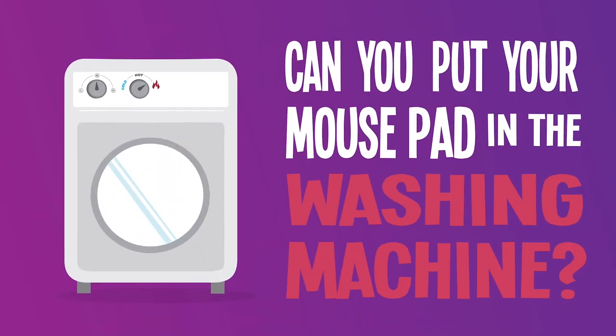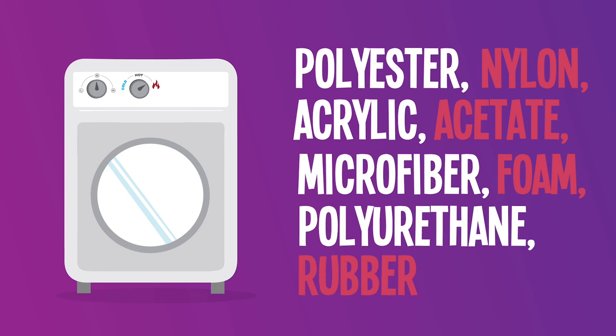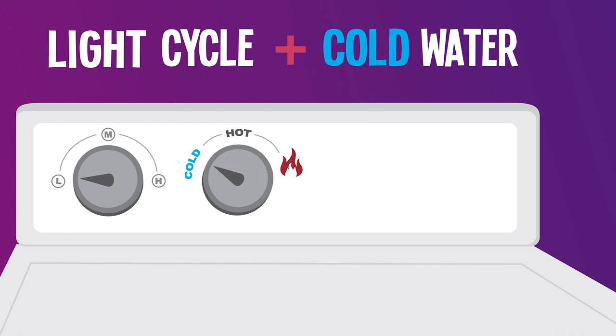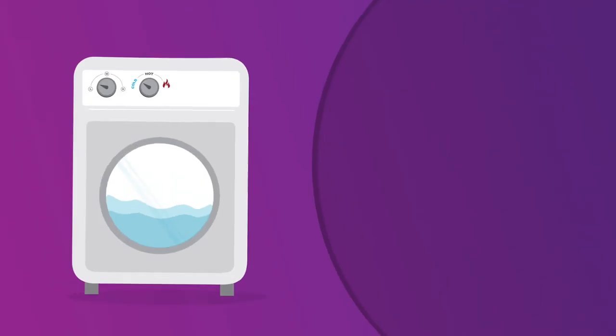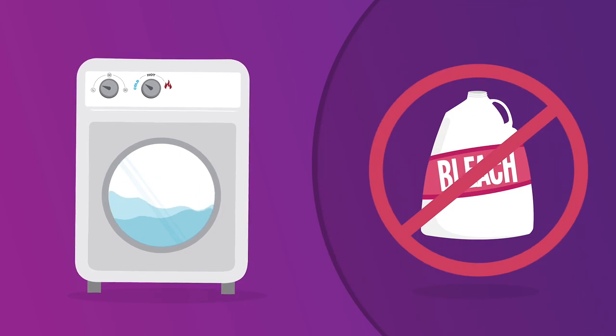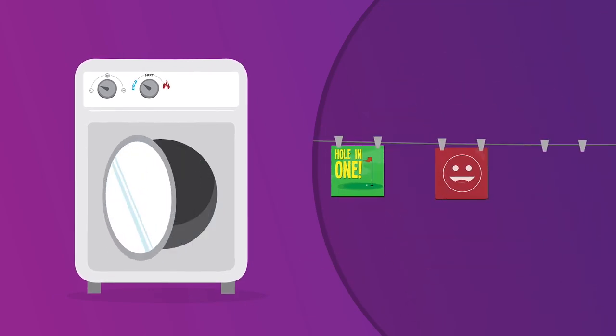Can you put your mouse pad in the washing machine? The short answer is yes, as long as it's made from one of the following materials. Change the settings to a light cycle, set the washer to cold water, use a mild detergent, don't use any bleach, and let your mouse pad air dry afterwards.